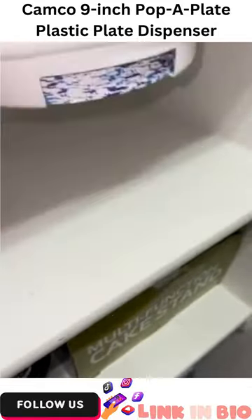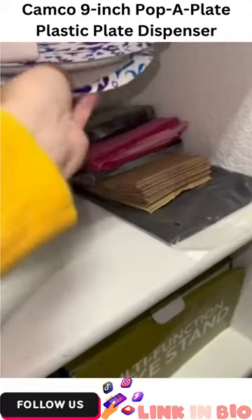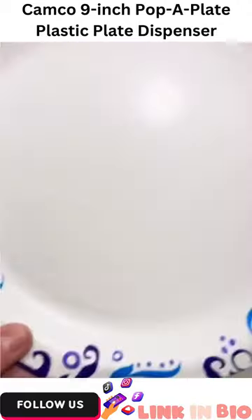Once you screw it in, just pop your paper plates in, click it in place, and there you go. Now you can make room for your other supplies.